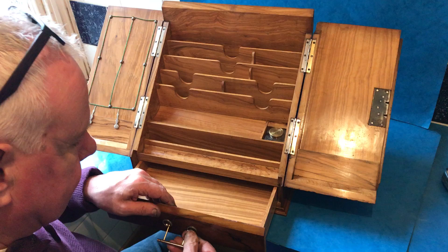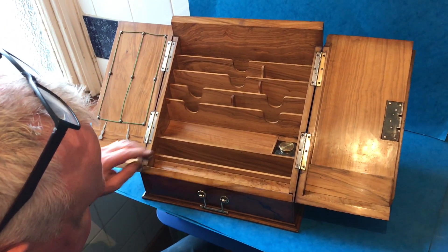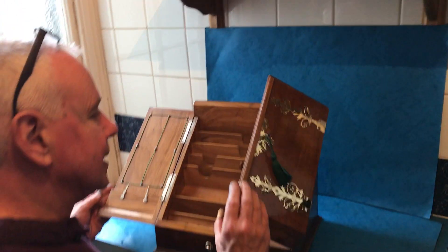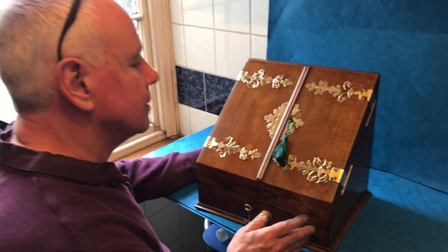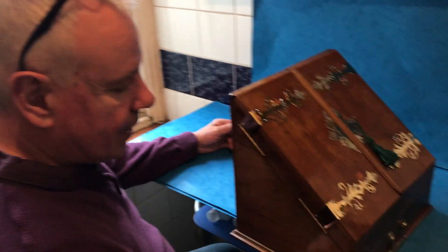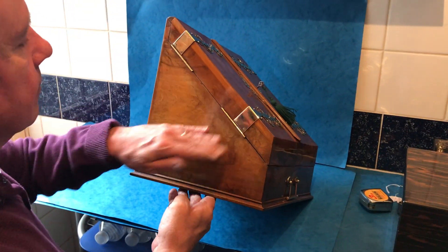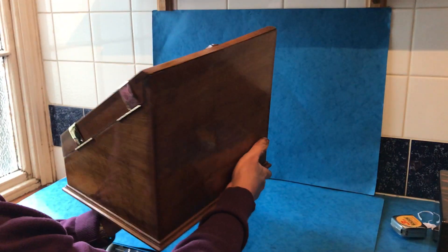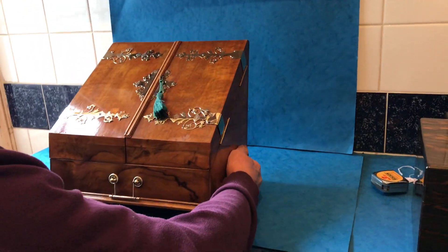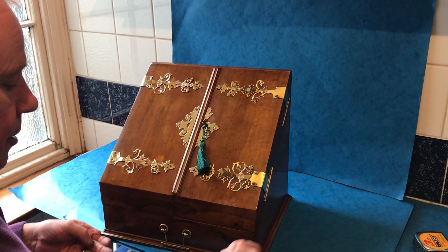It's got a key, but the lock is not working. But in super condition all the way around — back, sides — and it's safe. Every bit of it's olive wood. A super usable box.